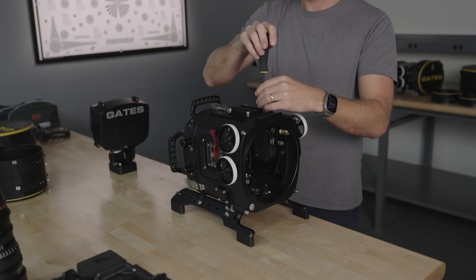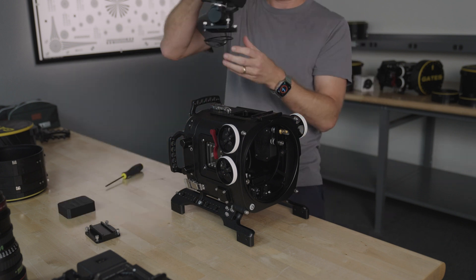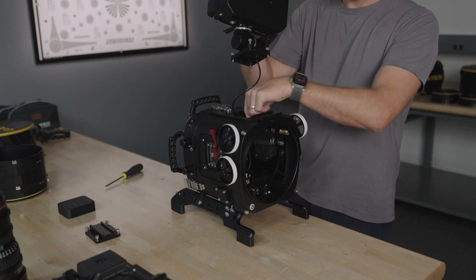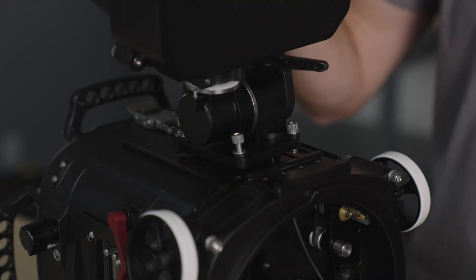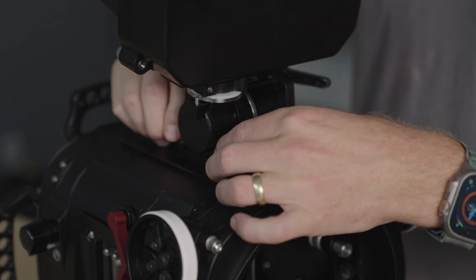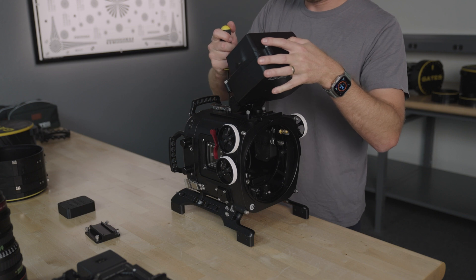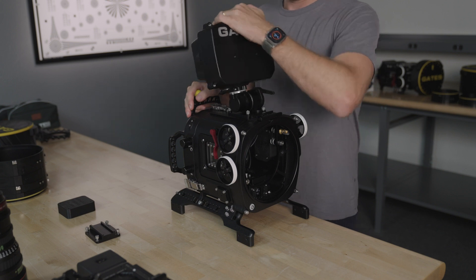Now remove the top dovetail plate. Check the sealing surface and O-ring. Then guide the RED monitor interface cable as you lower the monitor onto the housing. Be careful not to pinch any cables in this process. The monitor may need to be swiveled to access all screws. Firmly tighten the screws in a star pattern.